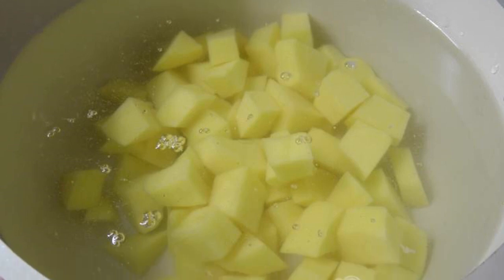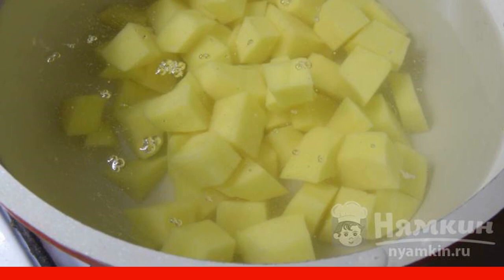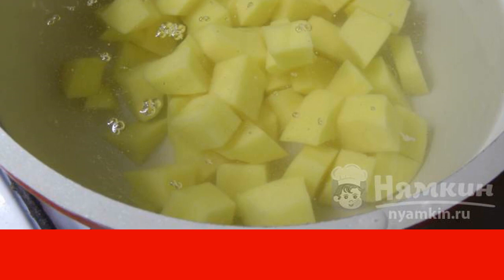Dice potatoes, put in a saucepan with cold water, and boil for 15 minutes. After boiling, remove the foam.